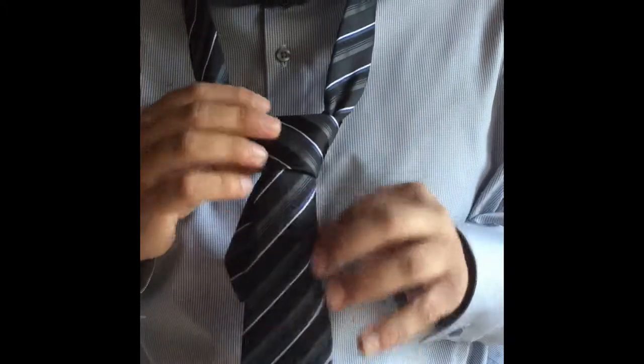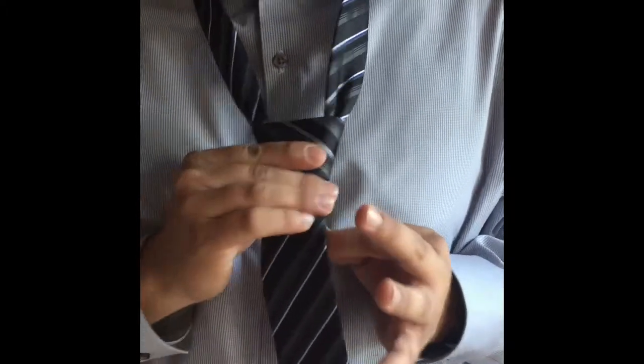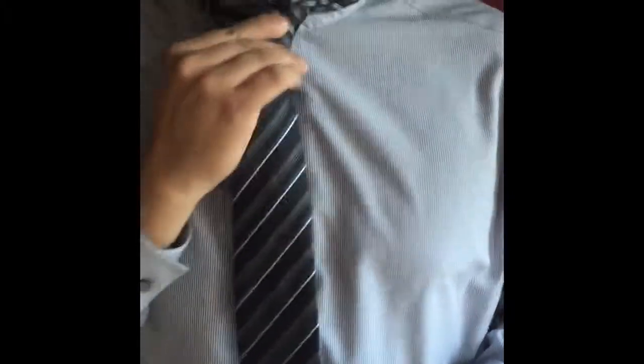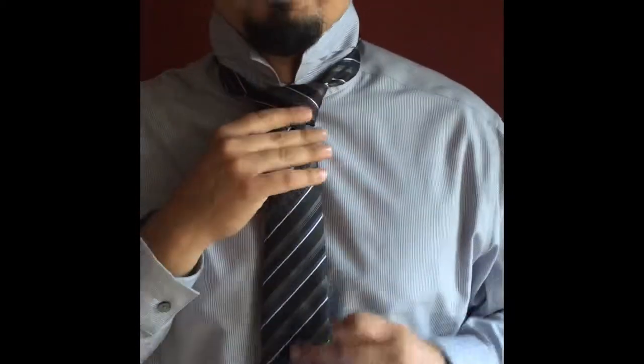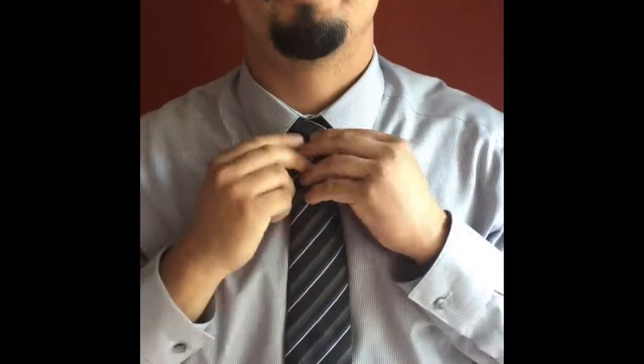From here you can make adjustments as such. Have the tempo for style — bring it up. Nail the interview and get the job. And there you have the Windsor knot.